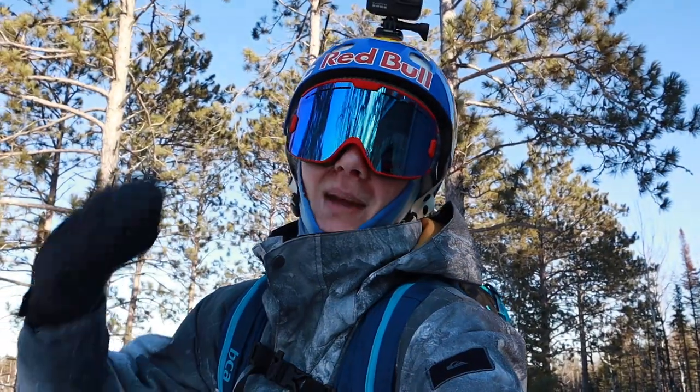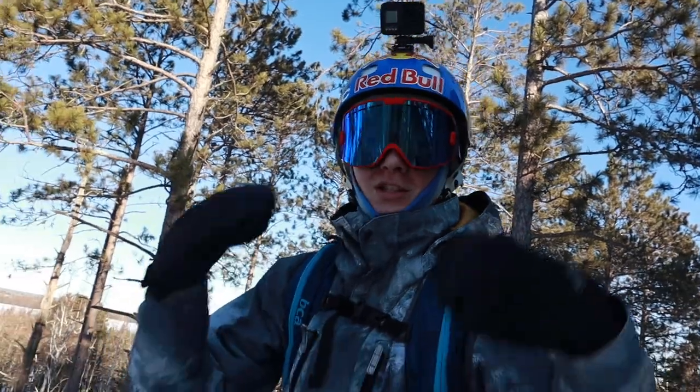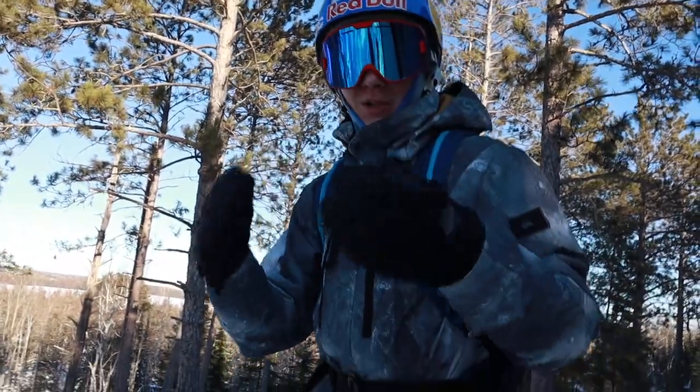Yo, what is up everybody, Smegus here back with another video. Today we're going to be filming my 2020 snowboard gear setup, so I hope you guys enjoy this video.